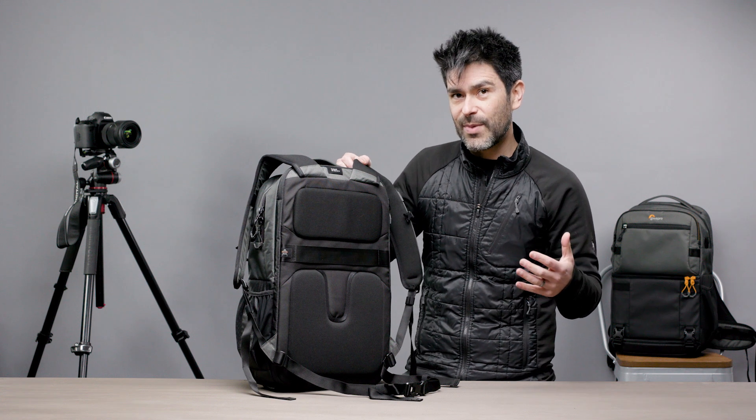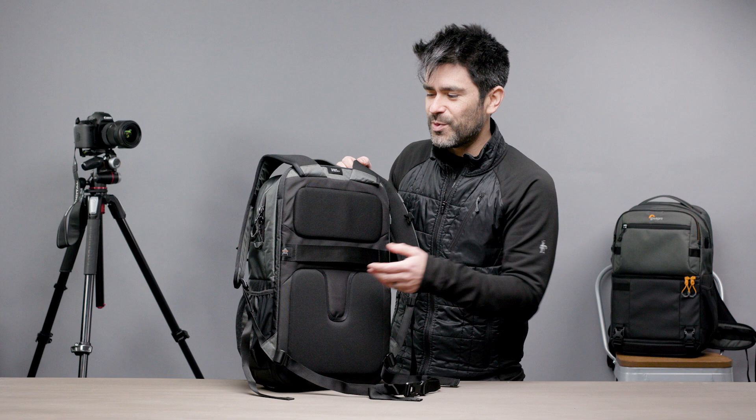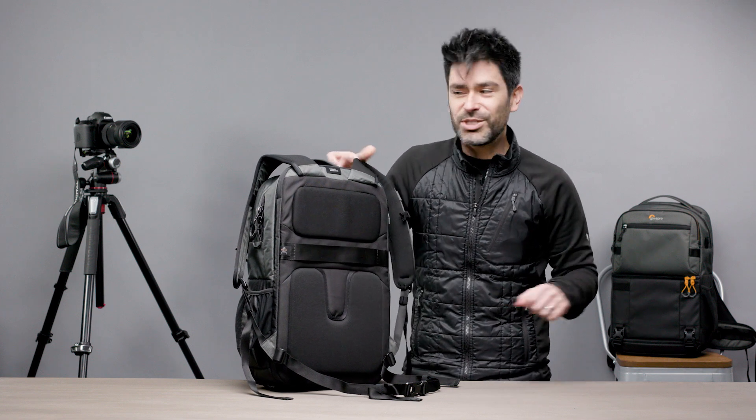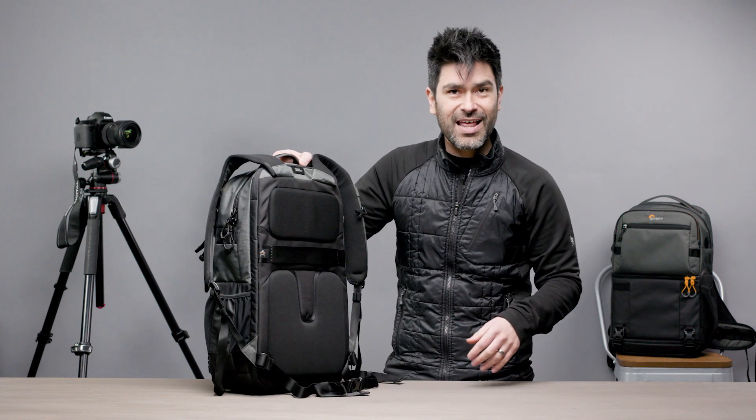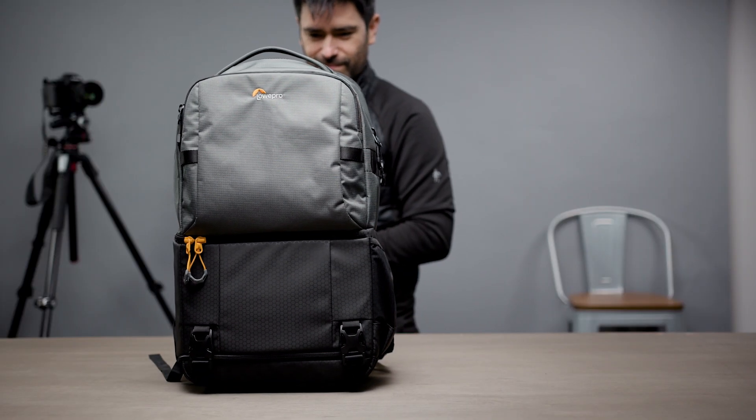For the ultimate comfort story, there's an always-ready trolley strap, so you can loop this over the handle of rolling luggage and not have to carry the weight at all. That is our new Fastpack BP250 AW3 — updated for lighter weight, better resistance, and a better carry story all around. I hope it helps you get some great photos.